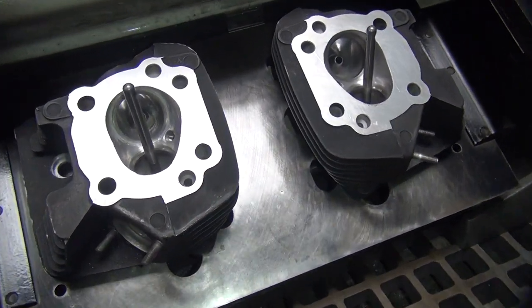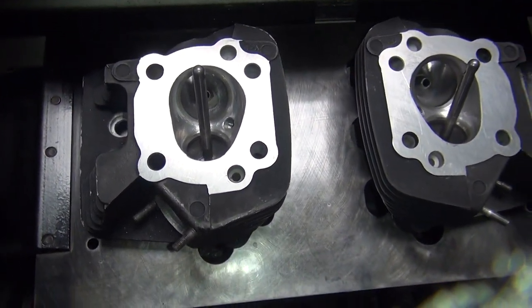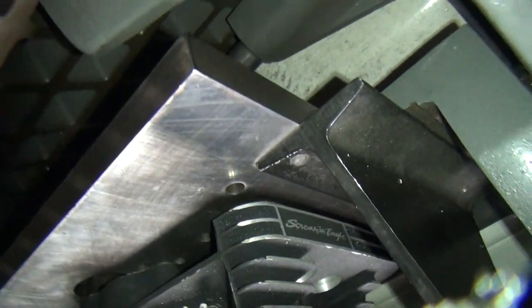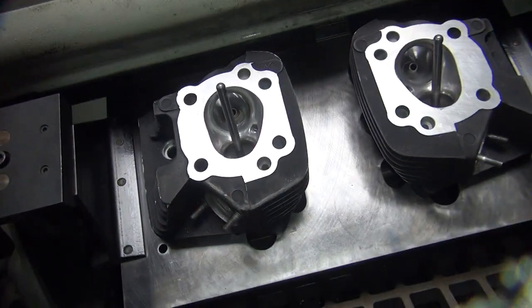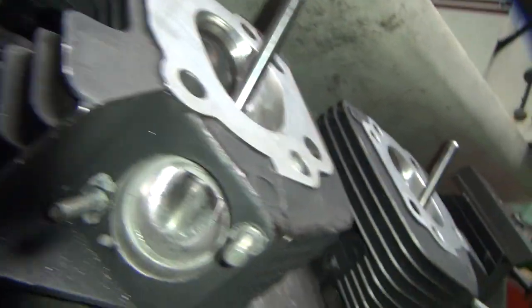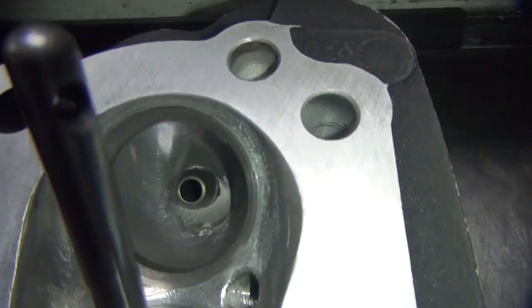All right, take two. Phone interruptions. I'm going to do some heads here. These are screaming turd heads over here — Evo. I already did porting on them, so they're all smoothed up and made bigger.